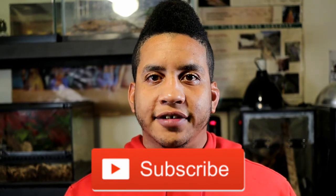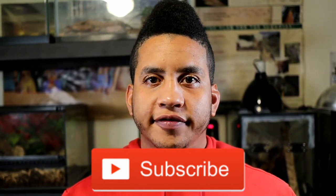Welcome back to the channel. I'm Josue from Josue's Exotics. If you're new to the channel, consider subscribing if you want to learn more about reptiles and amphibians and how to take care of them.